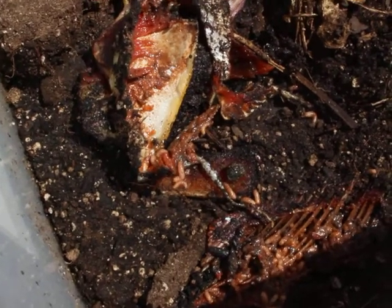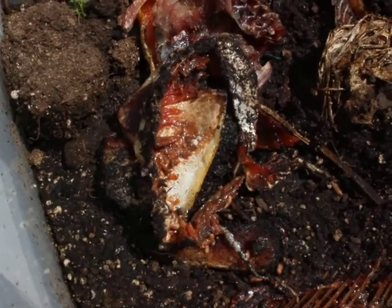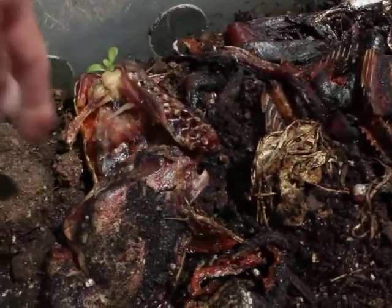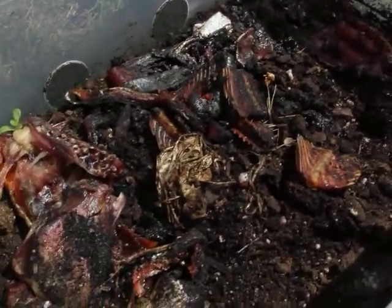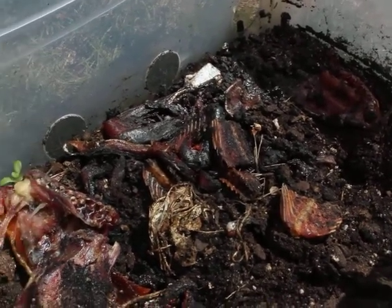These maggots are going to feed, then bury themselves into the soil, pupate and spend some time in the pupal stage, and then come out as flies. So over time I'm going to have another generation of flies in here. Ideally I won't have to do much more fly collecting because the population will maintain itself.